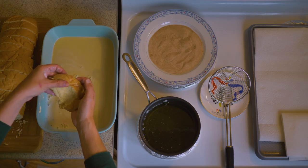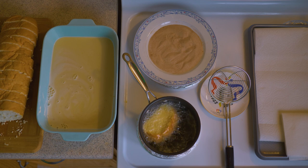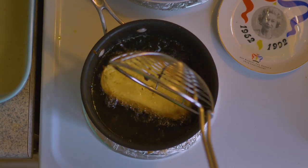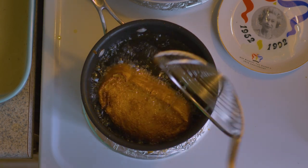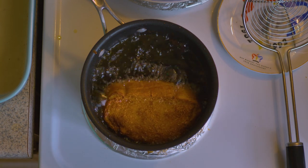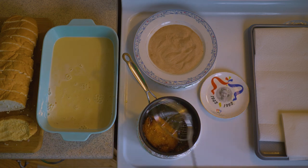Now let's fry. Your oil should already be hot, so you can go straight from soaking to frying. I'm frying one by one so we can pay close attention to each step, but normally I use a bigger pan and fry many at once. This is how the habanada should look — a medium golden brown. When both sides look this good, you're ready for the next step.